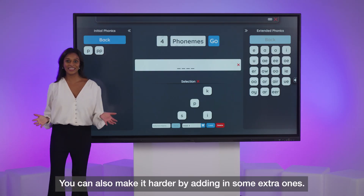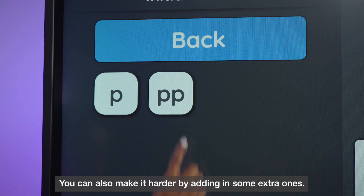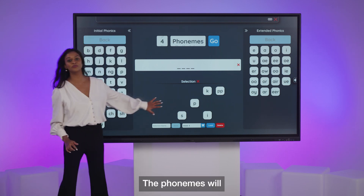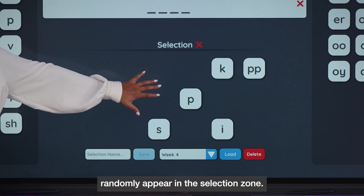You can also make it harder by adding in some extra ones. The phonemes will then randomly appear in the selection zone.